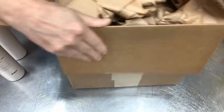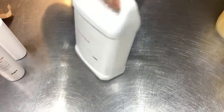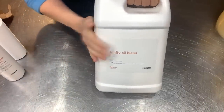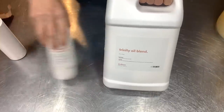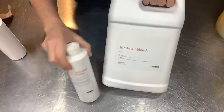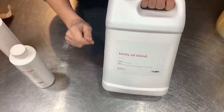Box number two is a little bit bigger and has a liquid sign on it. This is their trinity oil blend - all of your oils are already pre-mixed in perfect measurements. And then you've got your liquid lye solution. How easy is that? You've got your oils, you've got your lye - that's pretty much soap right there.